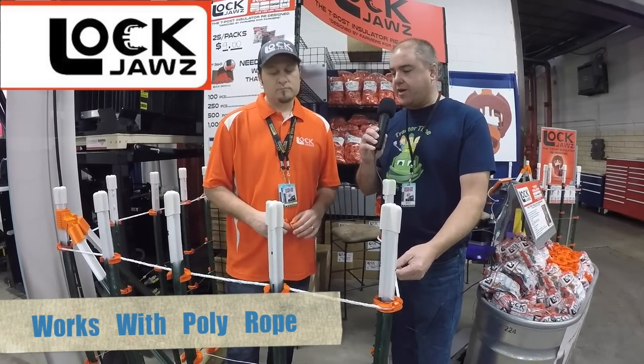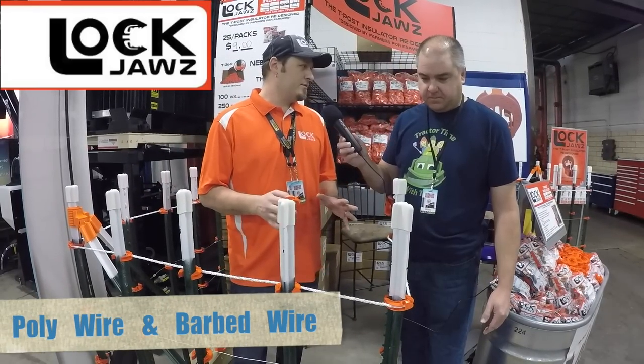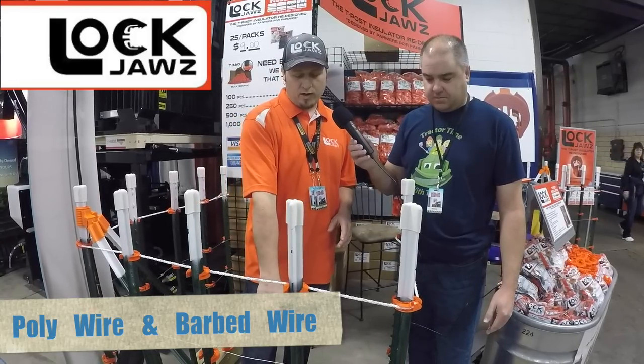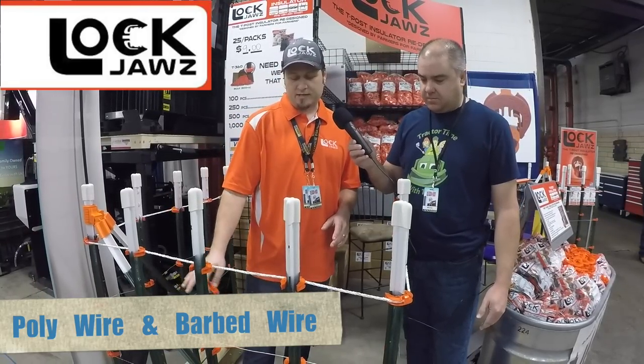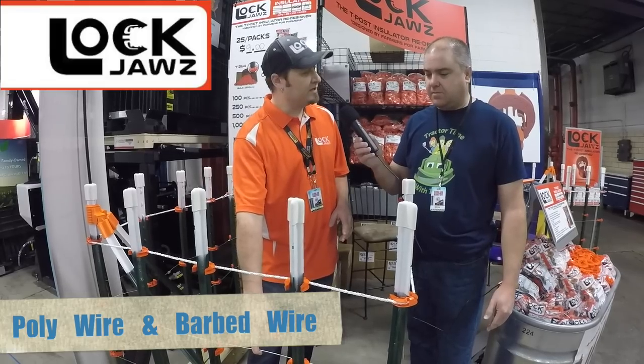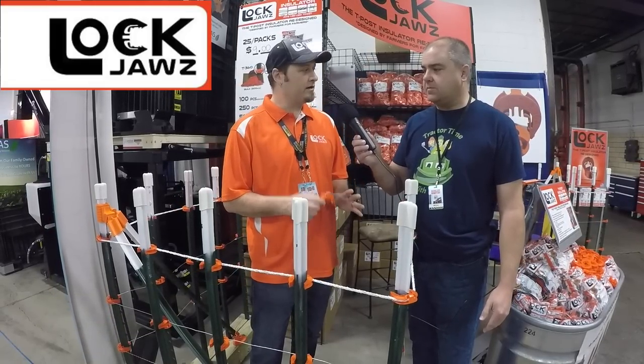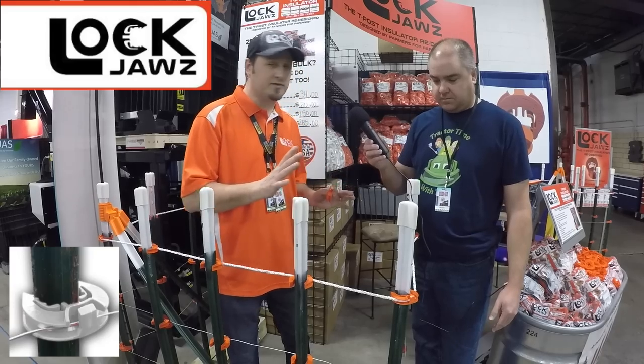I can tell it'll work with this stranded nylon rope. We like to say it works with anything a quarter inch or under. So it works with poly rope, poly wire, and any kind of metal wire — smooth, high tensile, dual strand barbed wire.